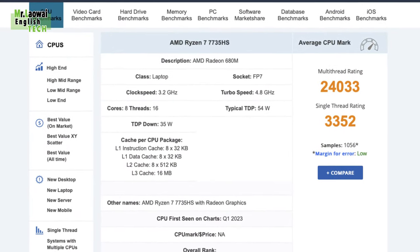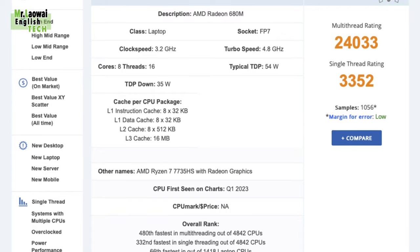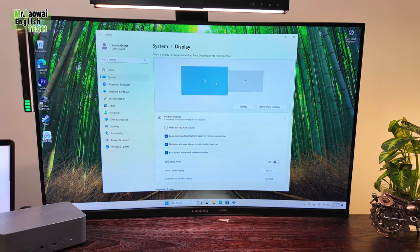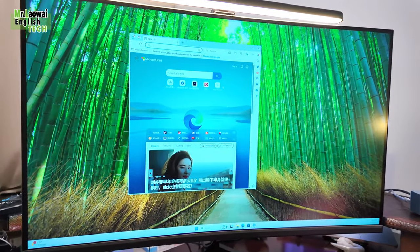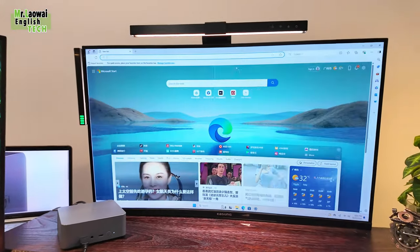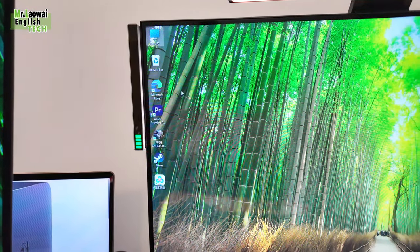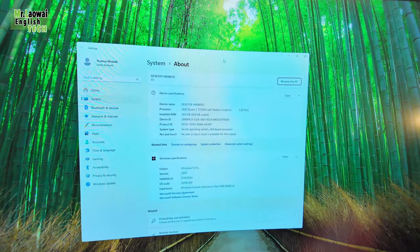Let's dive into the specs focusing on the CPU, graphics and RAM. This mini PC is powered by the latest AMD Ryzen 7 7735HS. Part of the 7000 series, it features a max turbo frequency of 4.8GHz. With 8 cores and 16 threads, the Ryzen 7 7735HS delivers strong multi-threaded performance, making it excellent for gaming and demanding tasks.